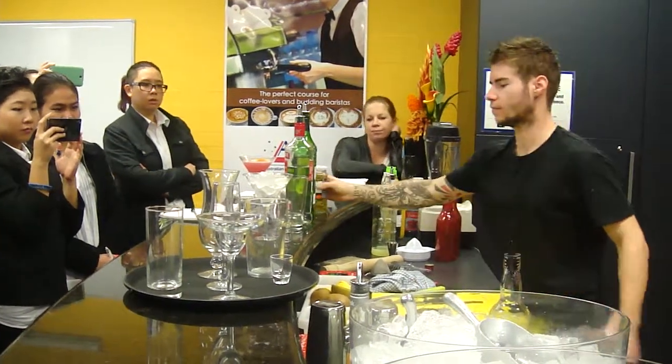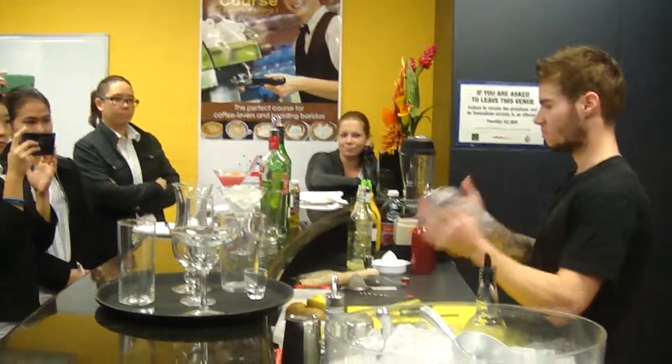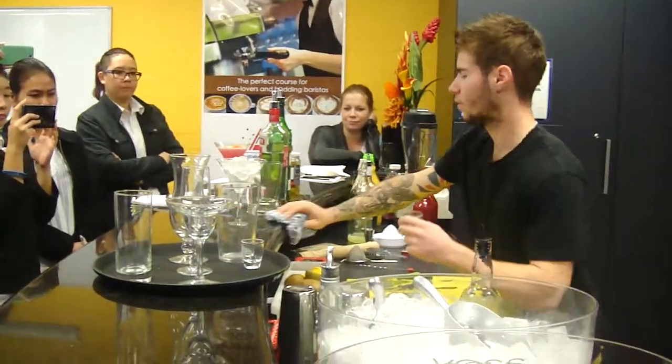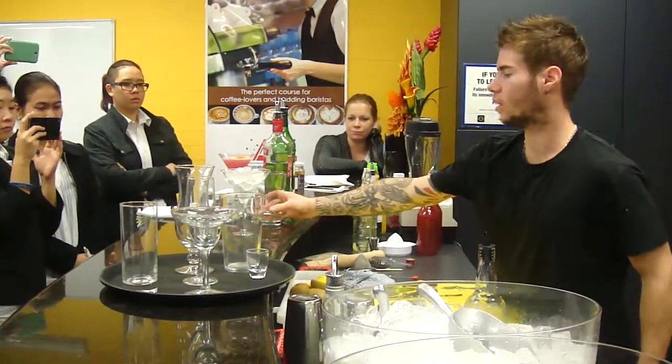You need to have a dozen oysters in there. As I see, you're a bit dirty, so you clean everything just to make it look proper. You put back your jigger in place, to your station. And this cocktail is going to be stirred — not shaken.